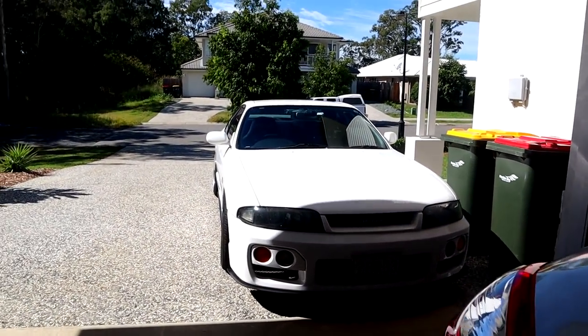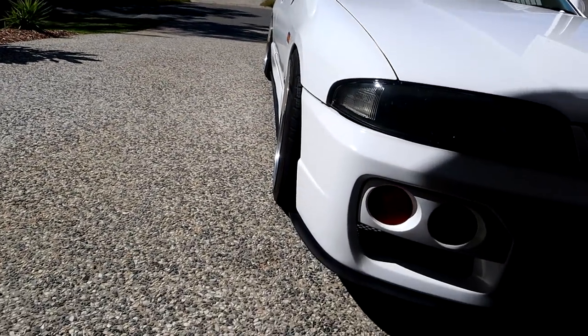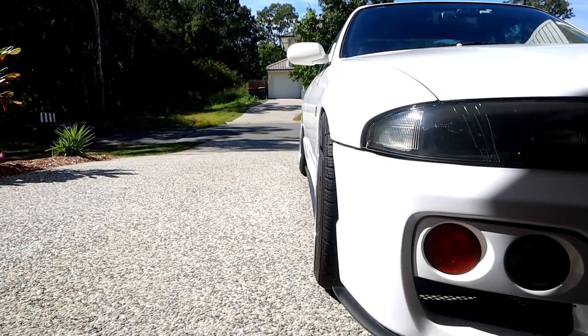We also have to do some work to the Skyline this coming weekend — we've got to do some clearancing for those front wheels. That's so meaty.